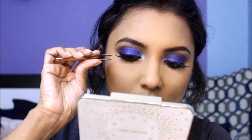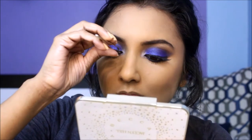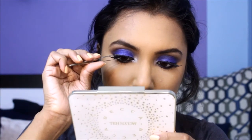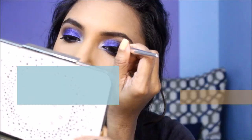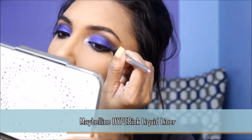I'm going to apply a pair of false lashes to jazz up the look — please be careful with tweezers when you're applying them. Then I'm going to apply a very thin line on my upper lash line to help conceal the lash band.